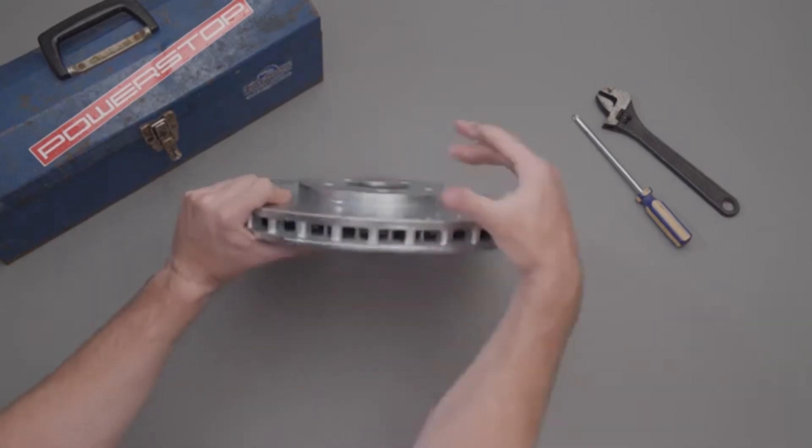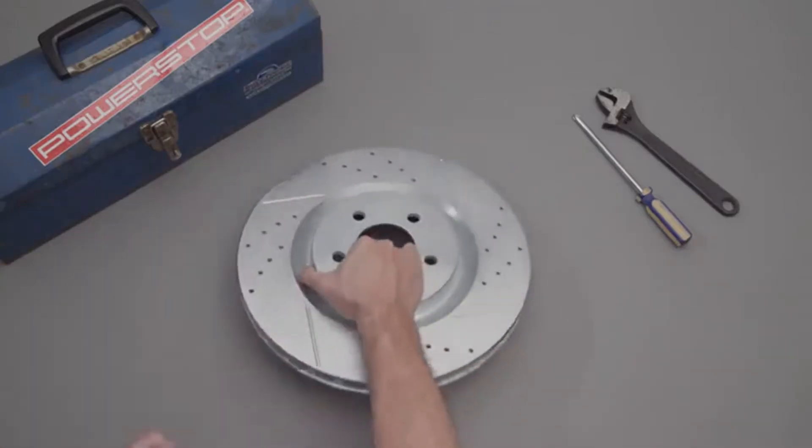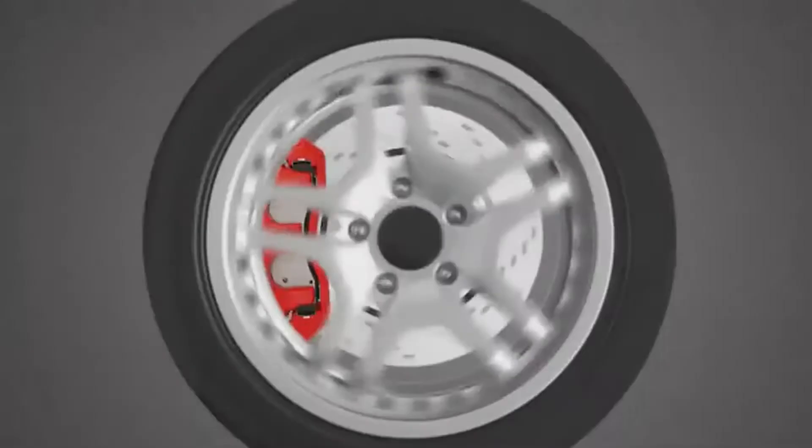When looking at your rotor, you may notice machine notches on the side of the rotors. They are there to balance the rotor. This characteristic serves an important purpose in the brake system.